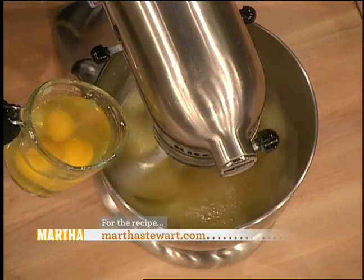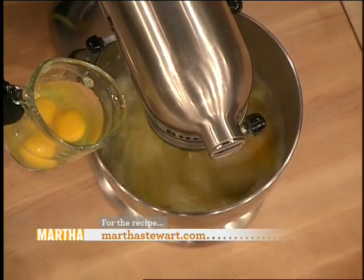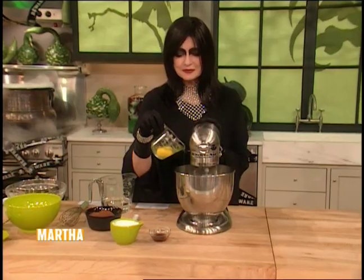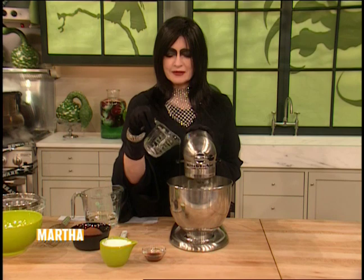Add one egg at a time — there are four altogether — and let these just mix in. I love baking when I'm bad. I love wearing black gloves.